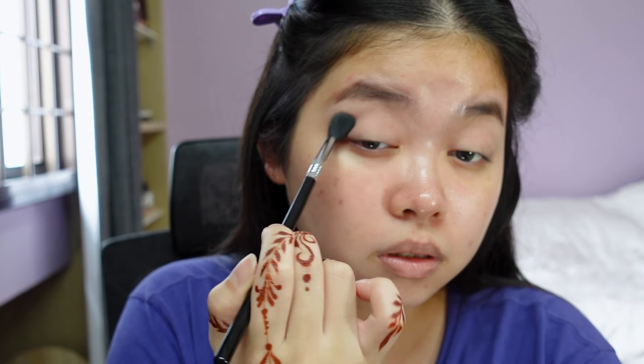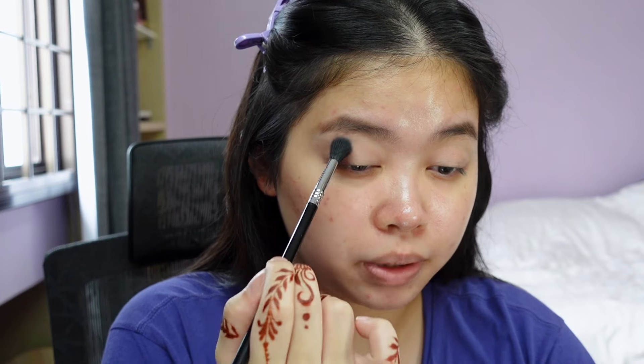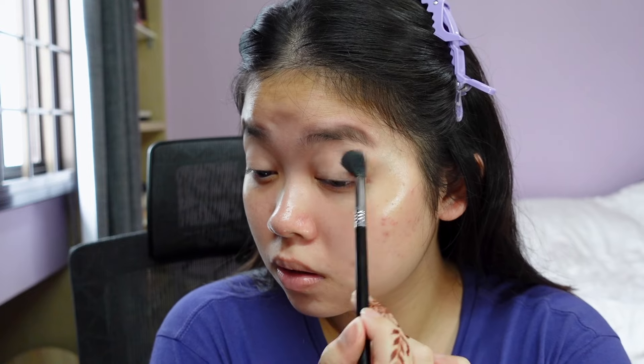I can barely see much on my eyelids, so I'm gonna dip in again. This time I'm gonna try and pack it on a little bit and blend at the same time. It's kind of blending into my skin tone — I don't really see definition per se. Maybe I'll go with a deeper shade. I'll do the same step on my other eye first.